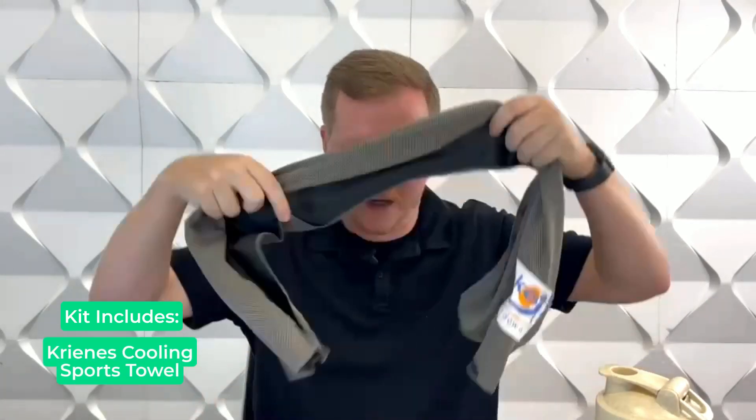Shake up your cool down with the Fit Anywhere Kit. This kit includes multiple items designed to enhance and support your fitness activities. First off, we have the Crennace cooling towel, which is made from a polyester material, making it perfect for cooling down after workouts.